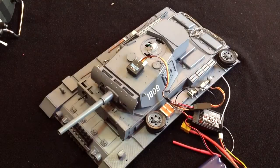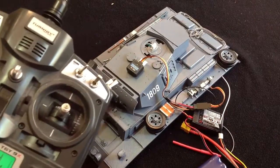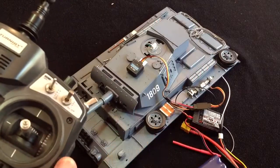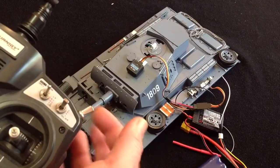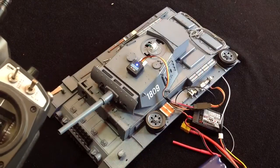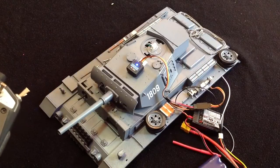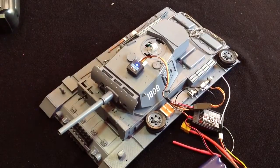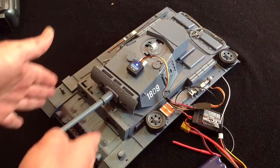Okay, now to turn turret locking on, grab your radio and you'll assign a switch. You need two channels to operate turret lock. We've got the turret lock switch here, so when you flick that switch on you'll note that the blue light comes on on the gyro unit, indicating that it's in turret lock mode.